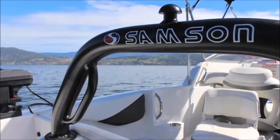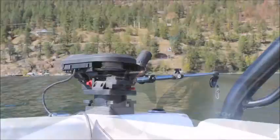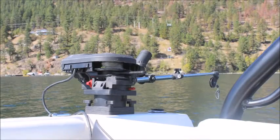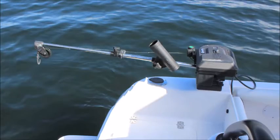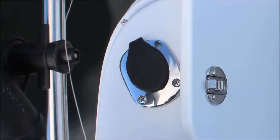This boat is equipped with the optional Samson ski bar. Right into the deck we have landings tooled for your downrigger of choice. All you have to do is mount them, wire them in, and you're ready to go. No shims, no nothing needed. And we also have rod holders on both sides as well.